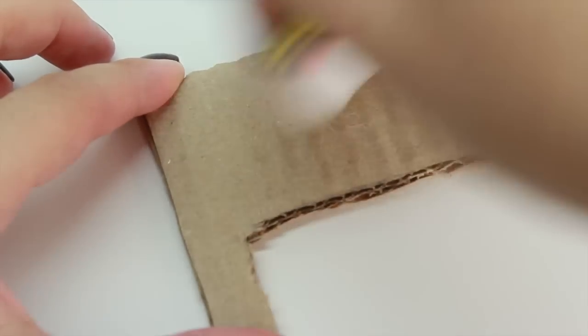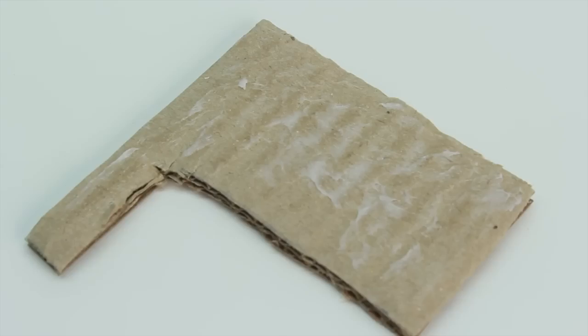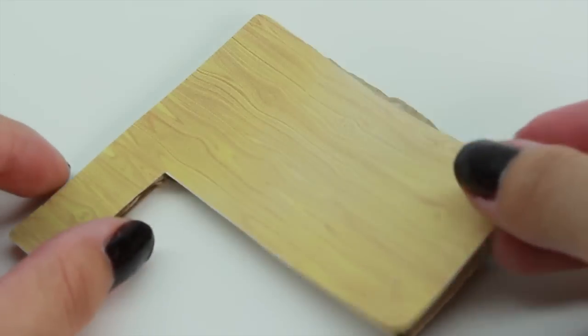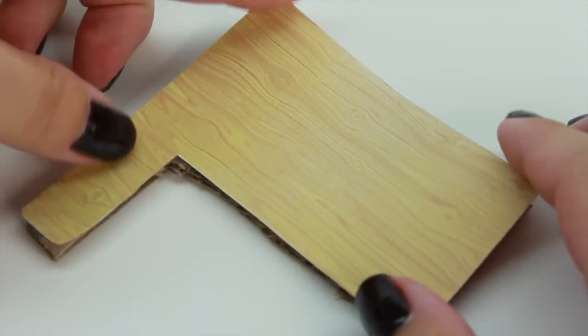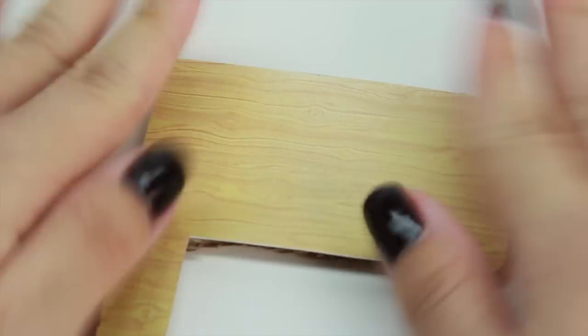Now, to make the desk more realistic looking, we're going to take the printable and glue it on top. Make sure to press gently so it stays.